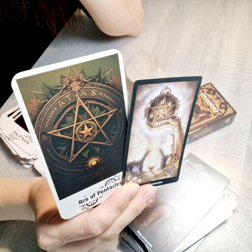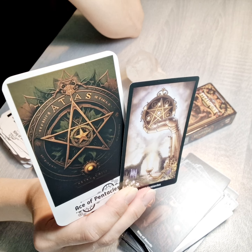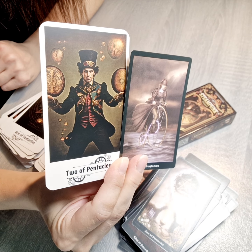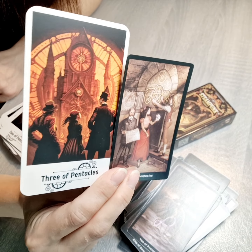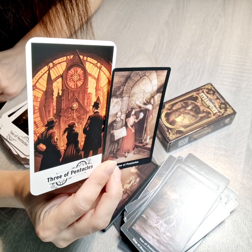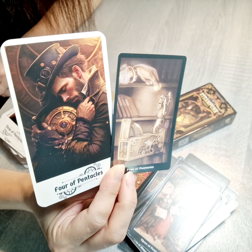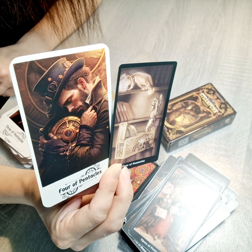Moving to Pentacles: for the Ace of Pentacles, the old shows a hand with the pentacle, while the artificial shows nothing — just the symbol of the pentacle, the star. The Two of Pentacles has a new way of interpretation that feels a bit similar. The Three of Pentacles keeps the motif and is much more modern. The Four of Pentacles has a new ornament and new way versus old.